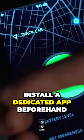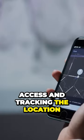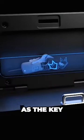Or you can do that via Bluetooth, but you have to install a dedicated app beforehand. The device also allows sharing access and tracking the location of your vehicle.